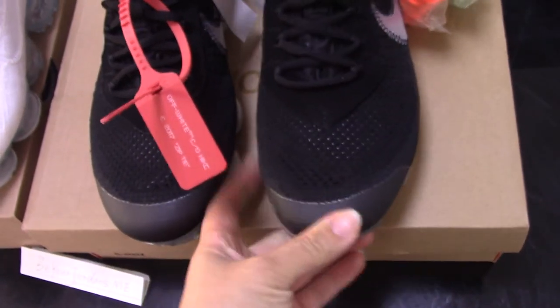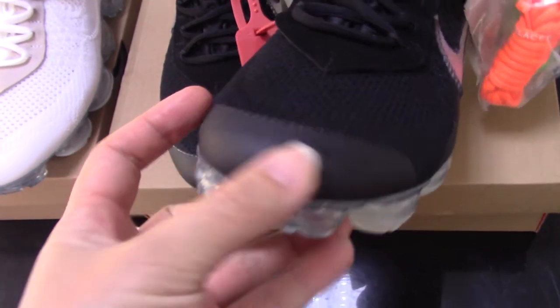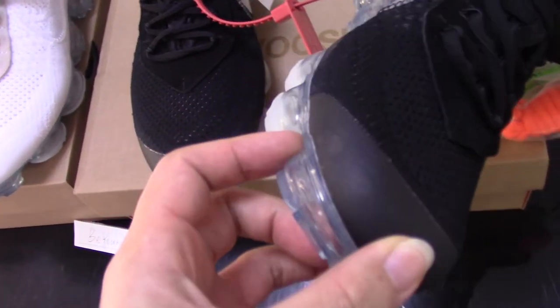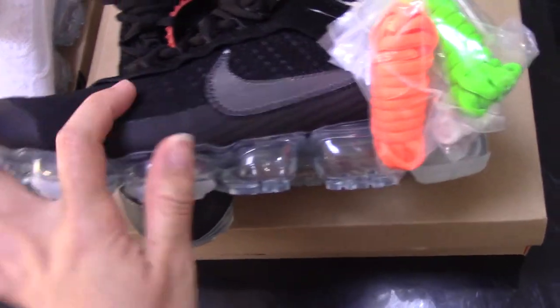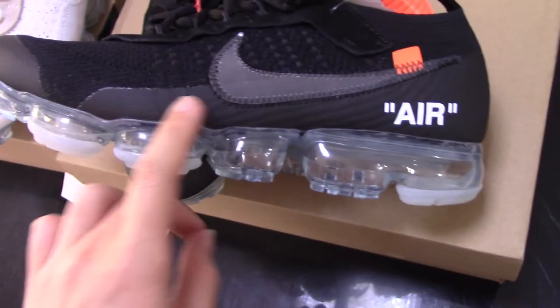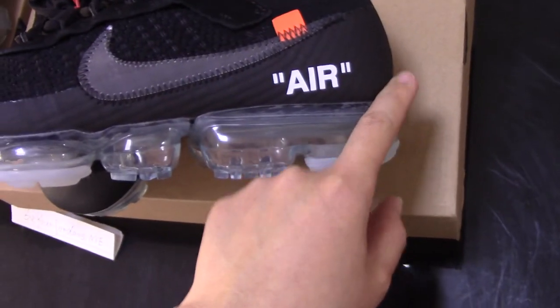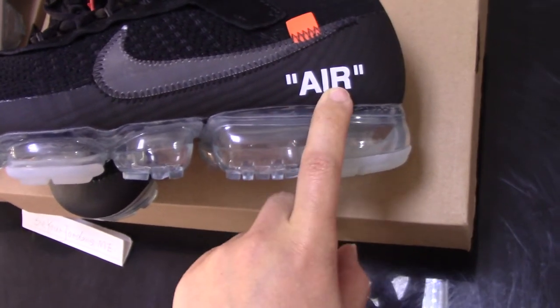Check the details for the toe box here. This is the black Vapormax. It's a very smooth finish and also very special. Check along the side here — it also comes with these materials, very smooth. And the white Air unit is clearly visible.